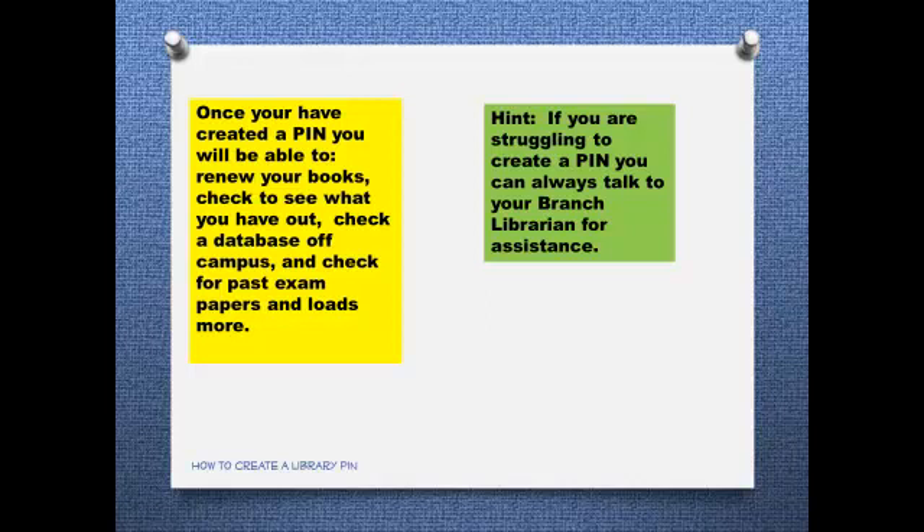If you are struggling to create a PIN, you can always talk to your branch librarian for assistance. Thank you for listening.